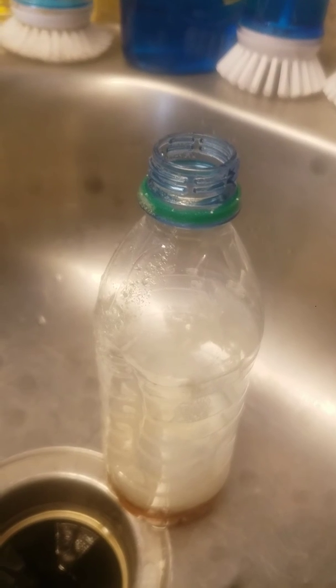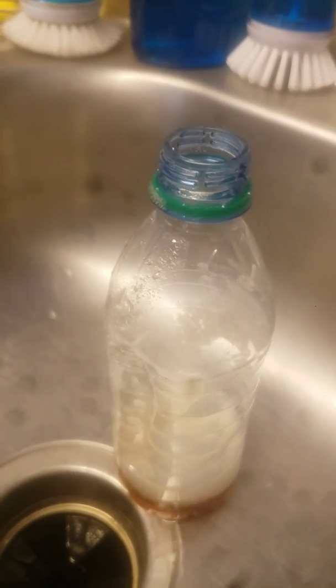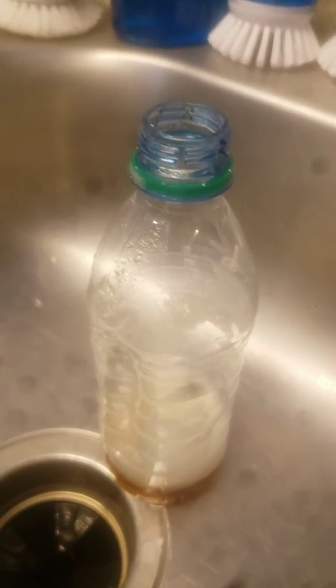What if we put the cap on it? Yeah, maybe put a hole in it and see if it'll shoot up like a jet. Let's follow up with that one.